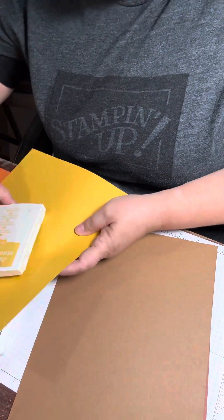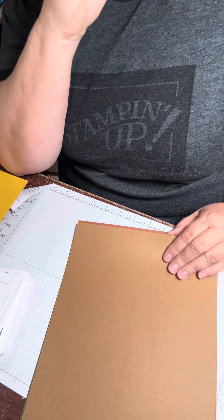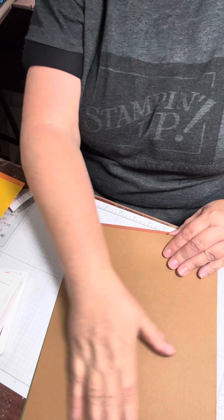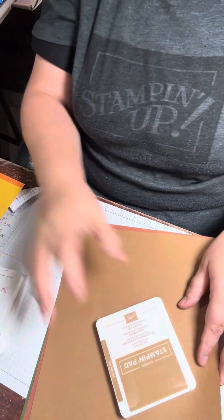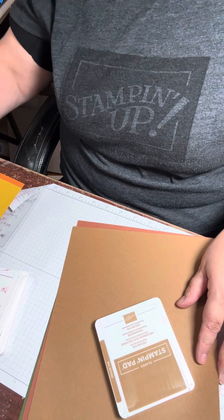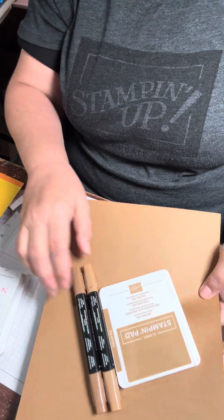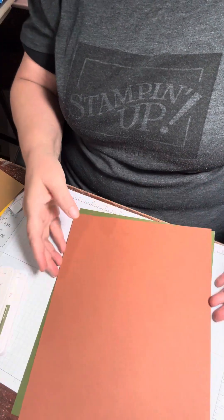The third one is the brown — Pecan Pie. We also have a really dark Early Espresso brown, but for the fall brown I'm going to go with Pecan Pie, which we also have the Stampin' Blends to go with it as well, and the ink pads.